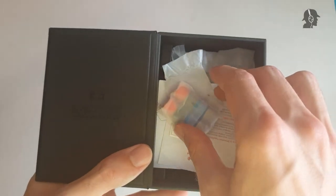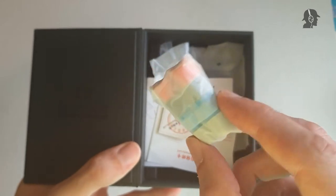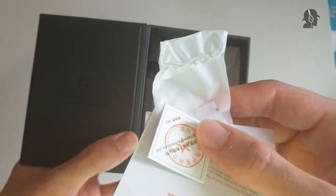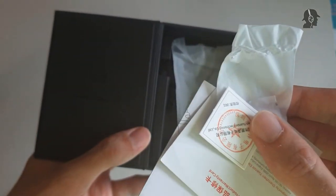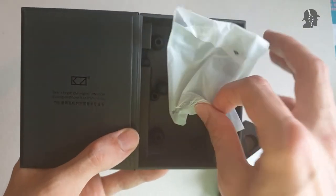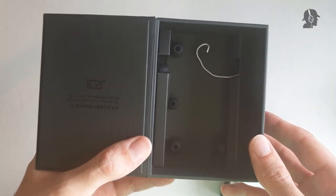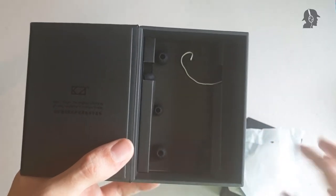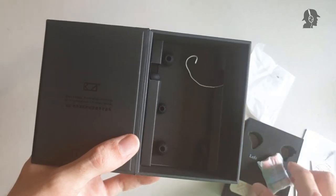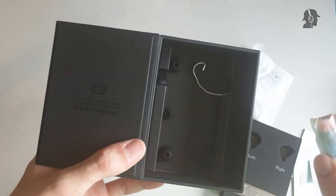Beneath that would be the accessories. My reseller included some random foam tips which already came with my DQ6. Other than that, in here you get the tips, a warranty card, and two manual pieces. Of course, this would be the cable, and you do get the tips in here. There's no carrying case, nothing else, no foam tips — those were just included by my seller and will not be part of the normal delivery.